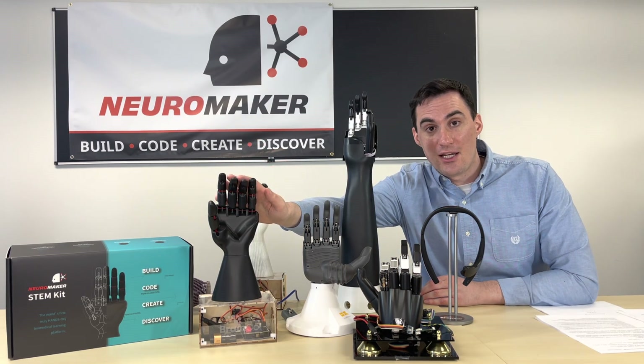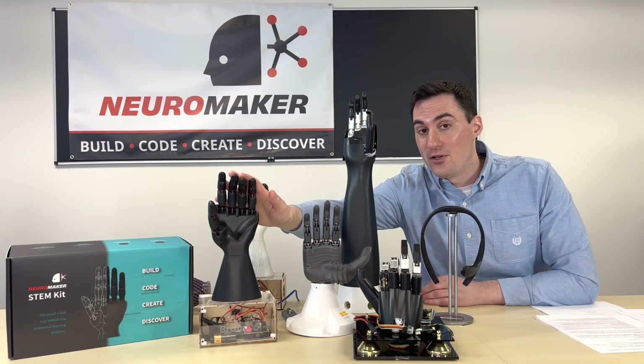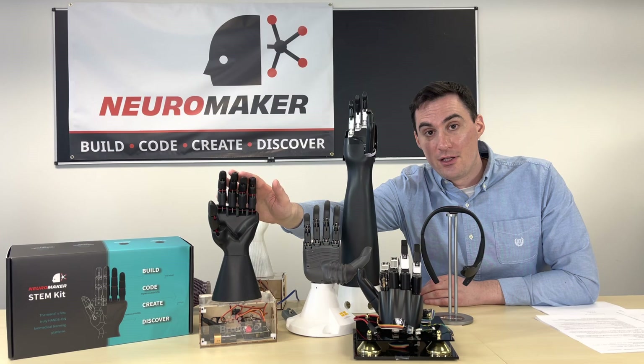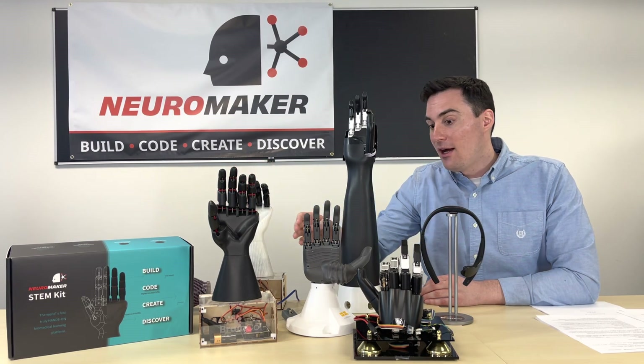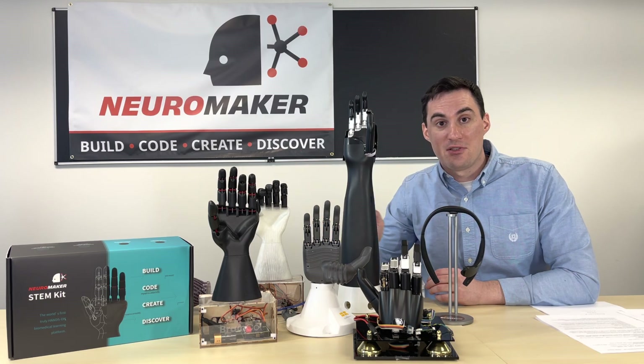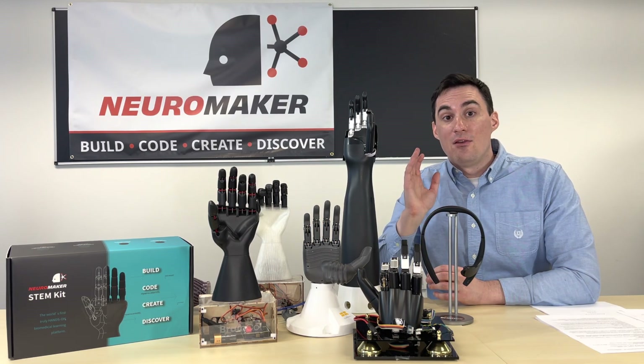You will notice that this right here is going to look very familiar to the kit that's in front of you right now. This is the Neuromaker hand that you know and love and you will be creating. However, you will see that we've went through many different prototyping stages to get where we needed to go.